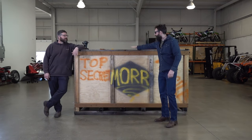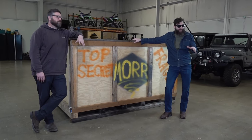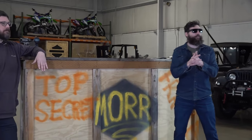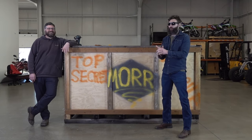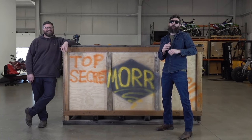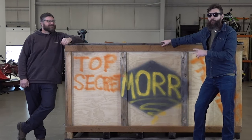Inside this very large box is a very unique two-wheel drive rare motorcycle that's not been run in 45 years. It's actually owned by Ed from Matt's Off-Road Recovery. Matt asked if we could restore this thing to running condition for Ed. All he asked was that we get this thing running in mechanical condition and someone else is going to paint it.